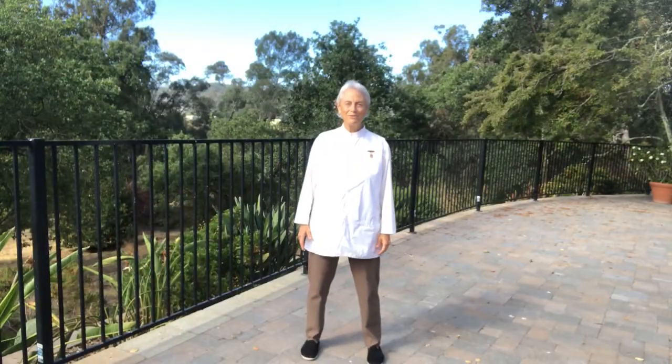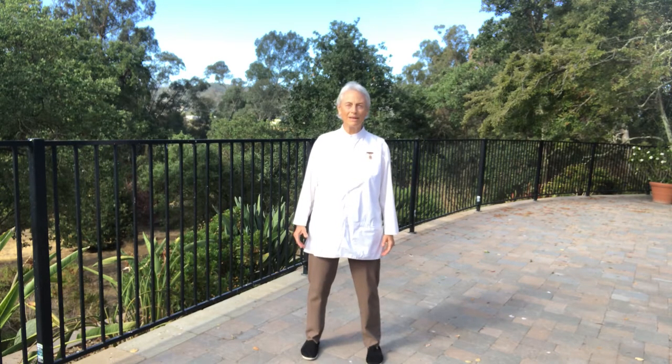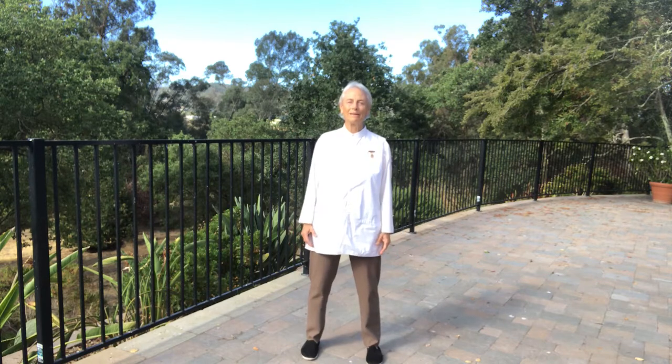Welcome. I invite you to join in some Qigong movement with Tai Chi principles, some breathing, opening, clearing.